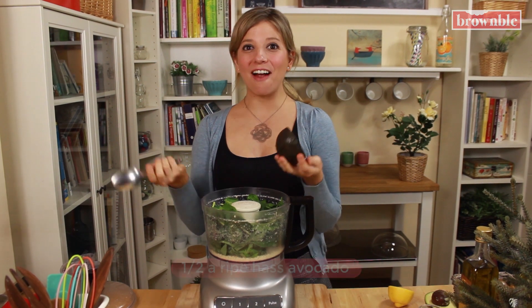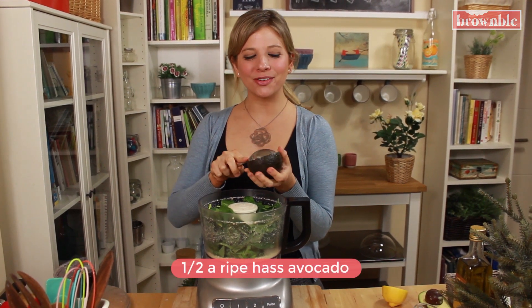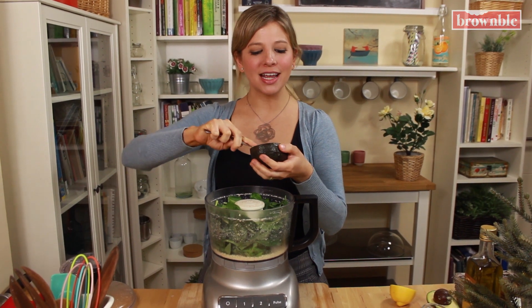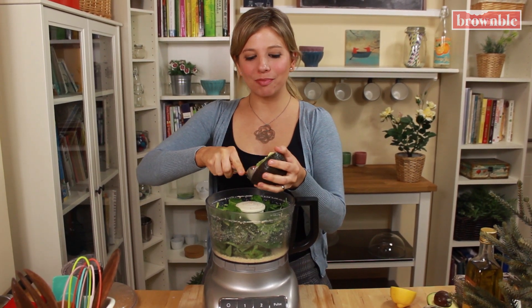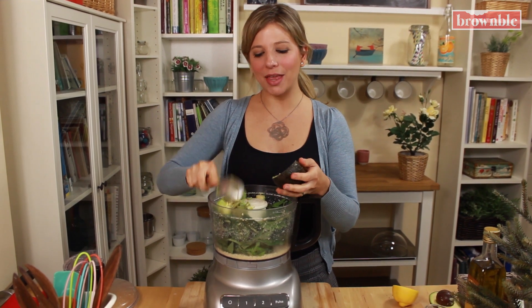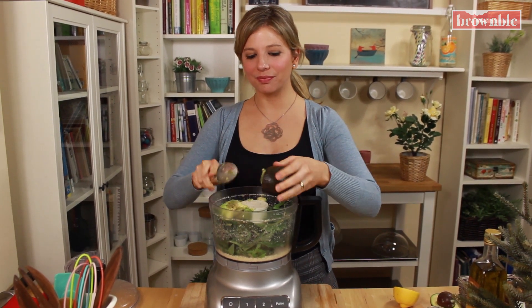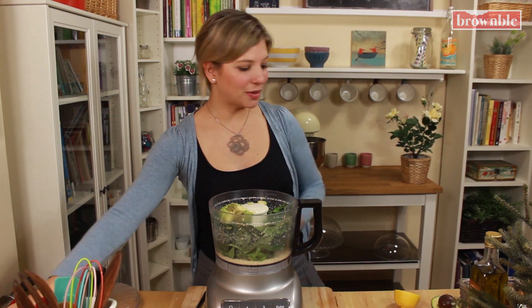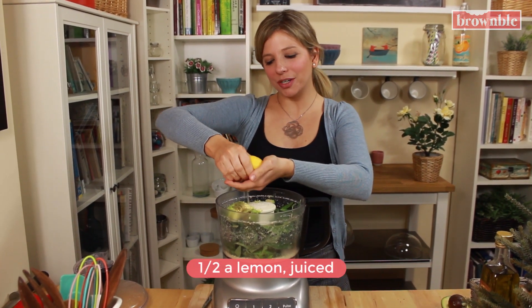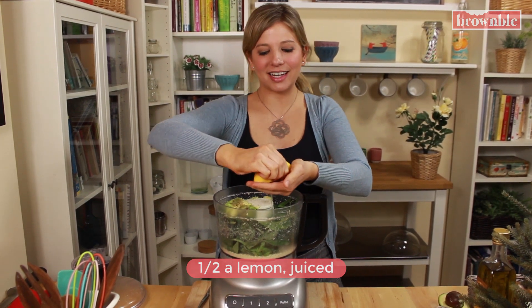Now we're going to add our avocado, half an avocado. You know this is my trick to keeping pesto completely oil free. Avocados have natural oils, but they also have amazing nutrients and lots of good stuff. Let's just pop that in there and we are going to add the juice of half of a lemon. We're going to taste and adjust — we might need to add a little bit more.